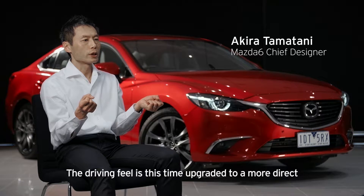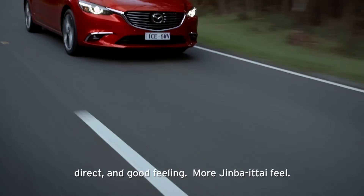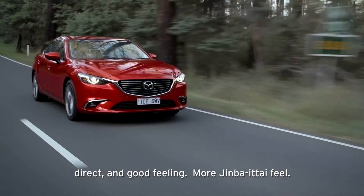The driving feel this time is upgraded to more direct and good feeling, more jinba-ittai feel.